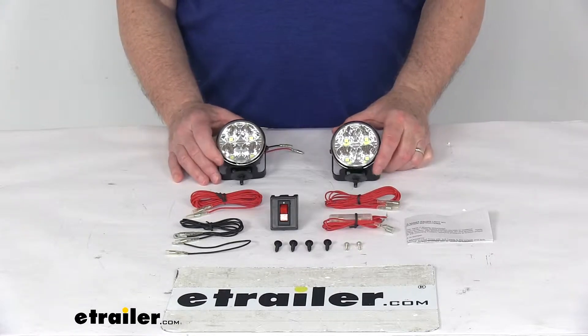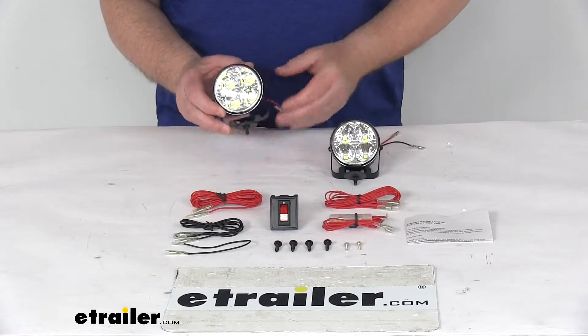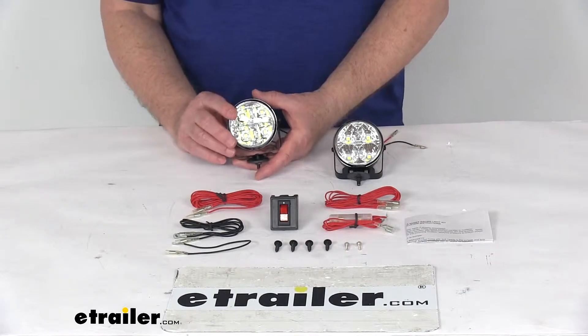Today we're going to take a look at the Optronics Round Waterproof LED Off-Road Mini Light Kit with a quantity of two lights. These are high-intensity lights that will produce a nice bright white light, which is ideal for off-road activities.